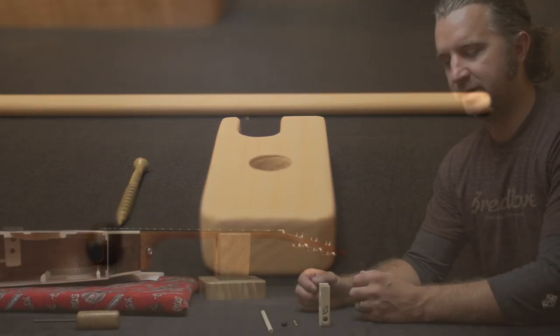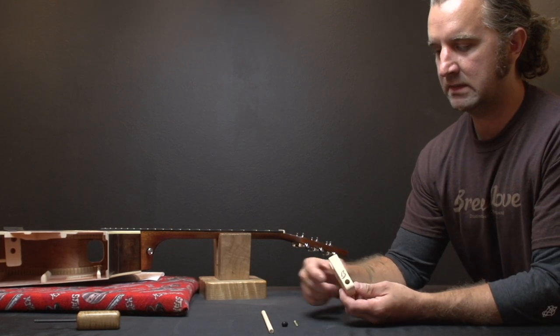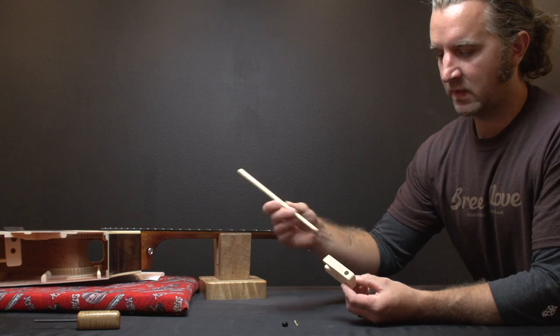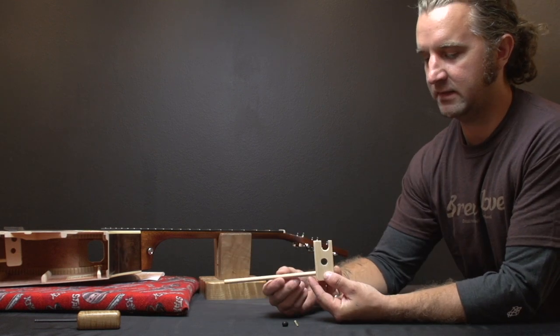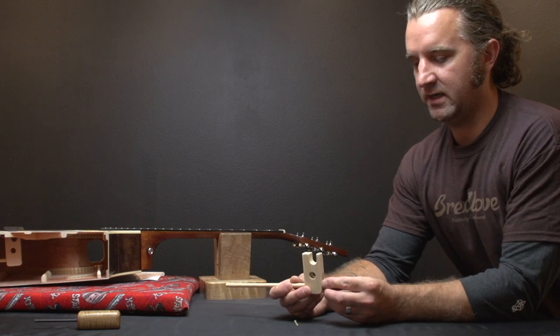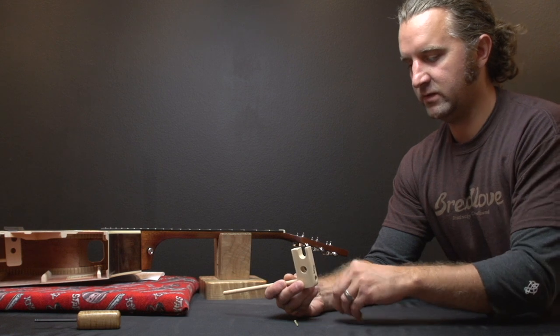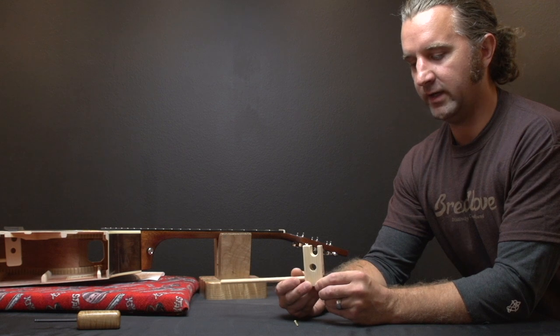The bridge truss consists of three basic parts: the main block of the bridge truss system, the dowel which goes in through the block and into a hole in the tail block of the guitar, and what I call the worm screw which fits in here — this is what's going to adjust the tension on the dowel.